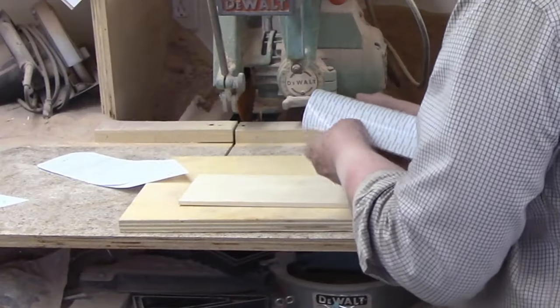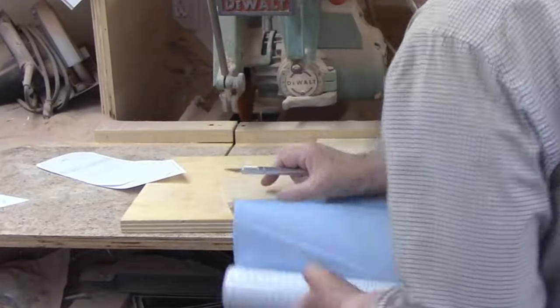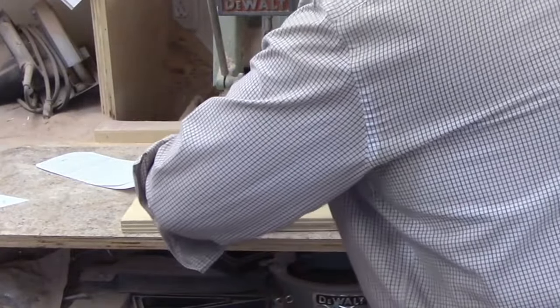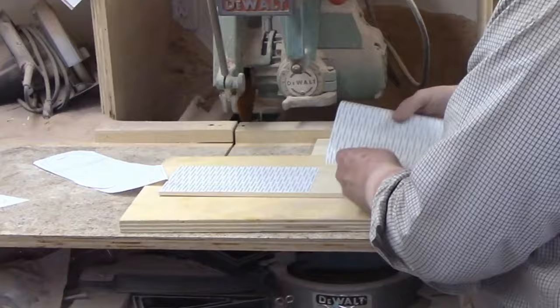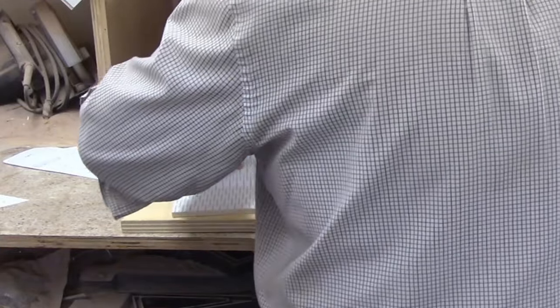The pattern calls for a quarter inch material and I have some plywood in that thickness, but I don't like to use plywood for finished products if I can avoid it. I have some four and a half inch wide, one half inch thick poplar in stock and that will be perfect for this project. The piece I used was about 32 inches long and I planed it down to one quarter inch thick.